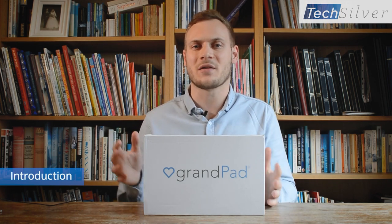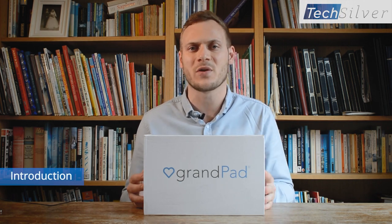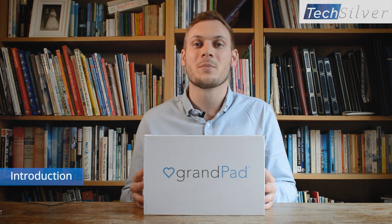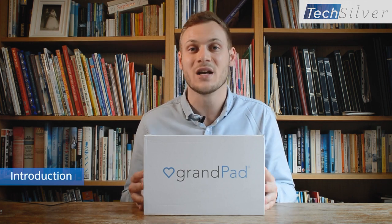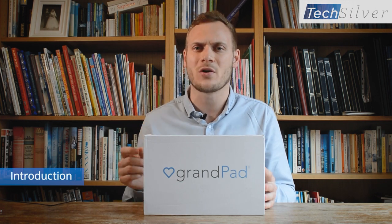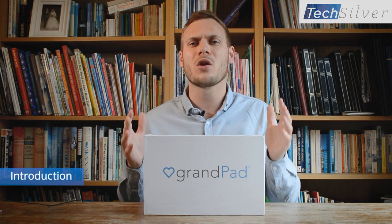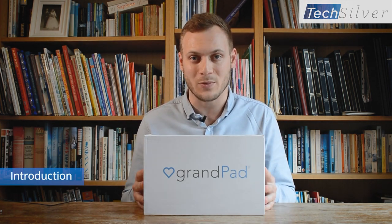Many people think that things like everyday tablets like iPads and smartphones are simple to use, and for many people they are. But unfortunately for many older people who haven't grown up around technology, they can find it really difficult to get used to them. They're also not designed for older people, so they've got small icons, the touch screens can be difficult for older fingers, and lots of things about them are not easy to use for older people.